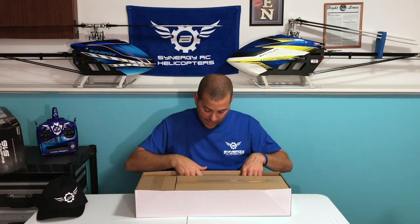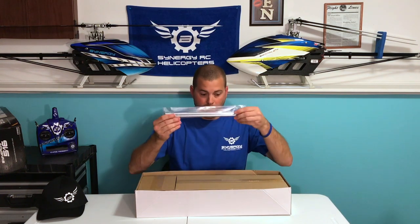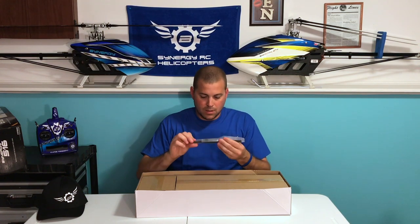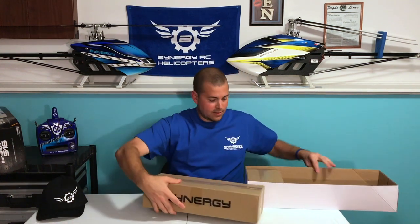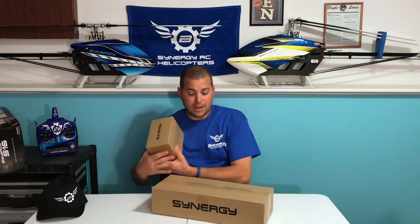Got a nice stout tailbone — it's the tailbone off the 766, just cut down. So no boom supports on this helicopter. Got our skid pipes here. Looks like pieces made with a battery tray. And then we've got two boxes: a light box and a heavy box.